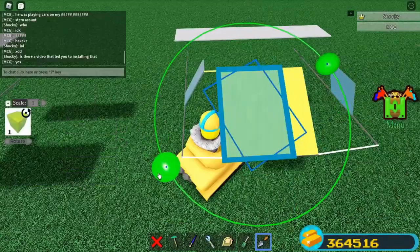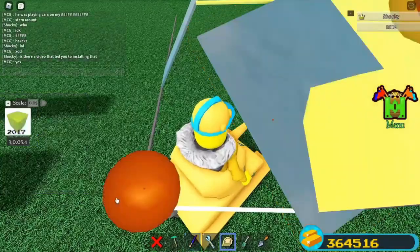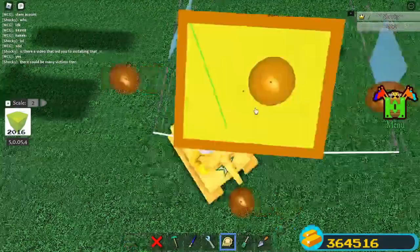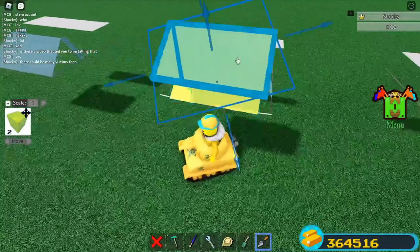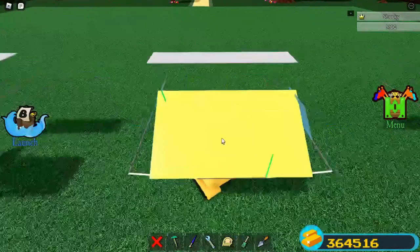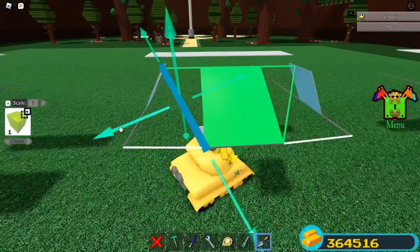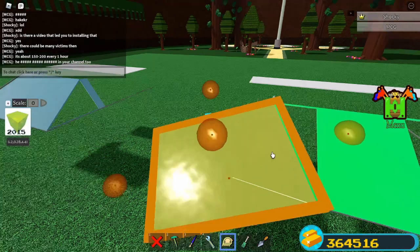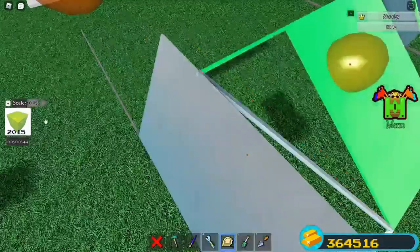Clone again. Rotate the part until it connects the base and top part. It should look something like this. Scale this outwards, then do the same thing here. Select both, then clone. Rotate both. Move it back. Remove this once. Scale it back. Clone this, now rotate it like this until it matches the white part. All set for tip 2 from the tips video.